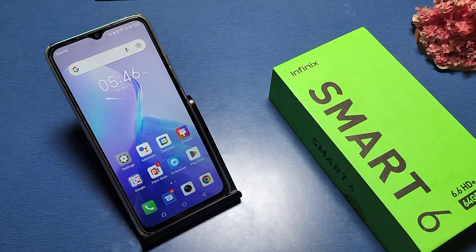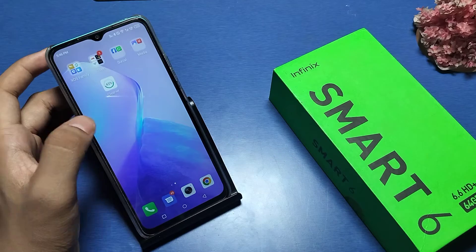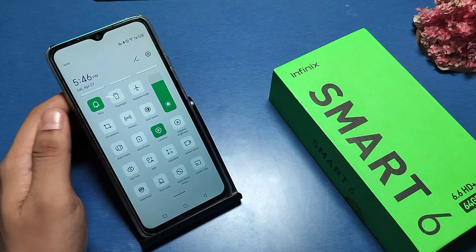Hello friends, welcome to our YouTube channel. In this video, I am going to show you how you can fix your charging problem or any pen drive problem if you are putting it on the port and it is not showing — how you can customize it, how you can enable this option.